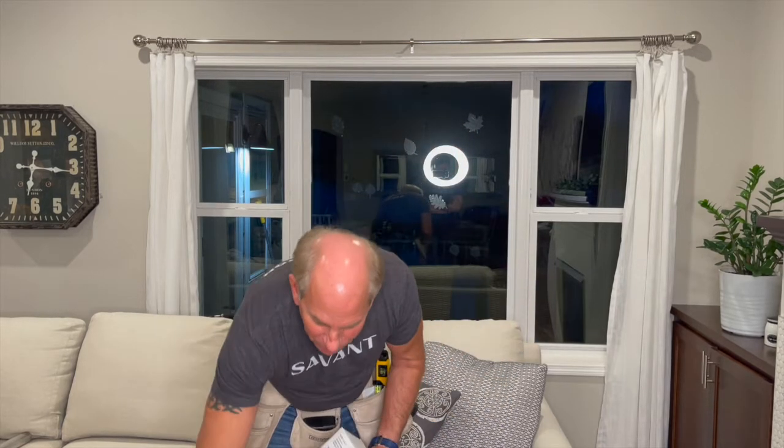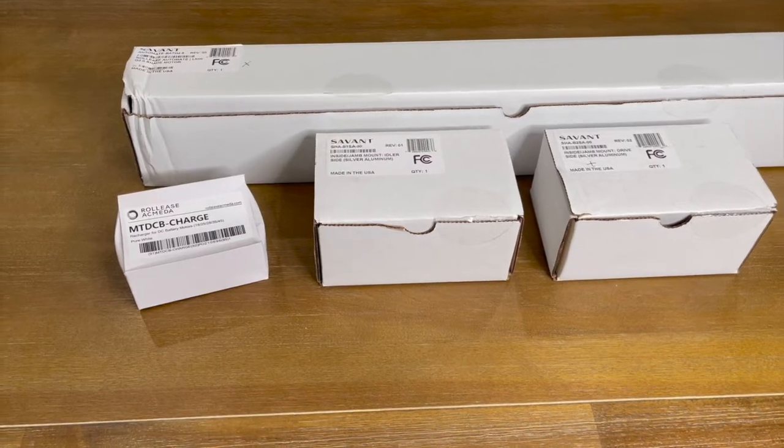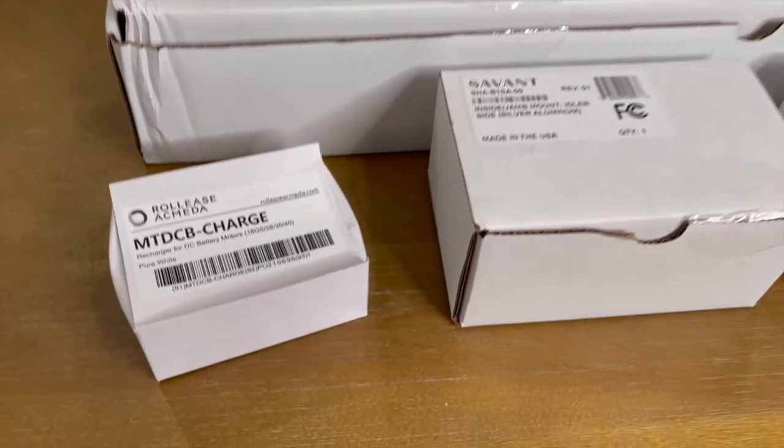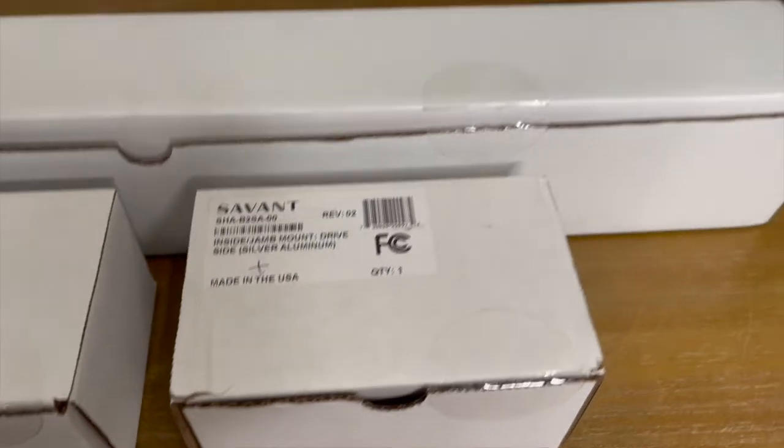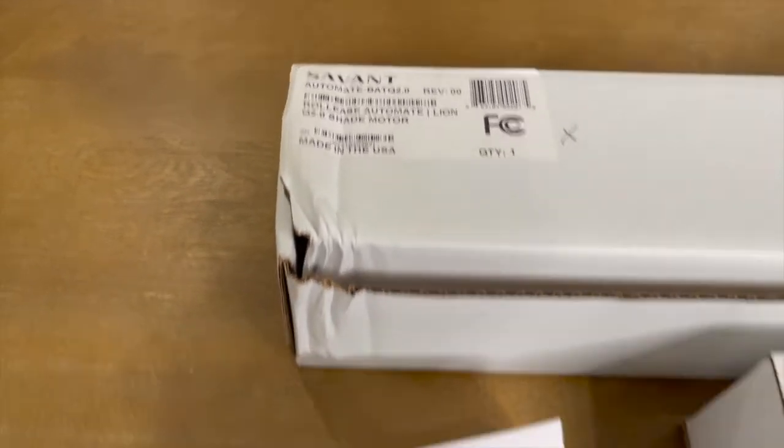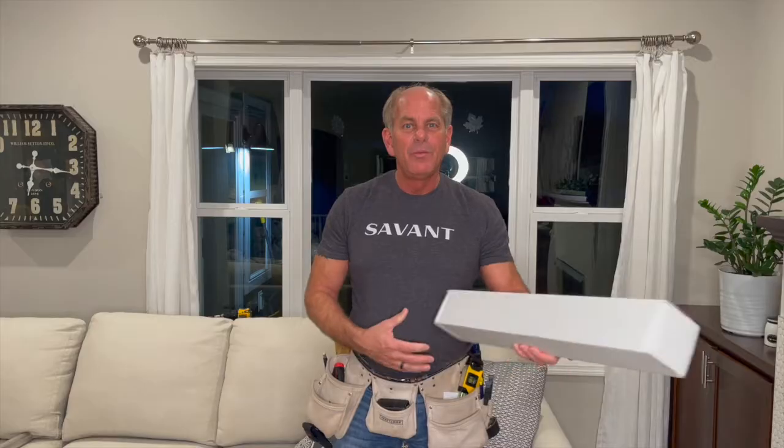I have all the little parts and pieces here. I have the inside jam mount, and then also the power side and the other side that we're going to install. I've never done this before, so you're going to witness my very first shot at it, but it's a very simple process from what I understand.